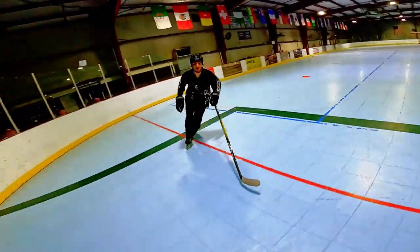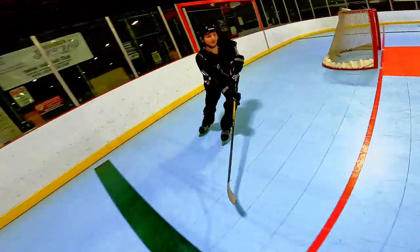Skating is absolutely one of the most important skills you have to learn to play hockey, and it takes quite a while to get good at. So today we're going to speed up this process. We're going over five different skating drills to help you improve your skill. All these drills are very basic and simple — it doesn't matter what your skill level is. You can be a beginner or an advanced skater, and it'll help you out.